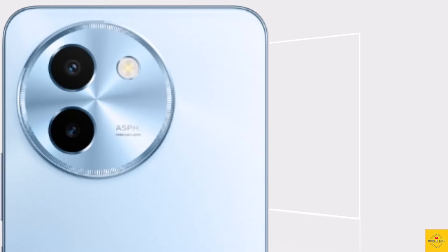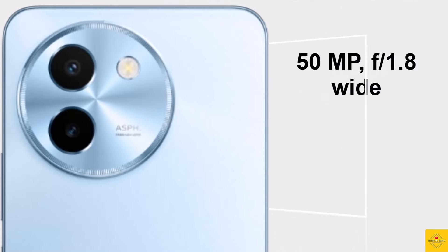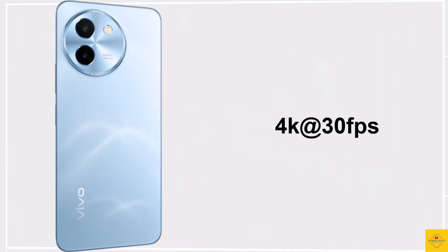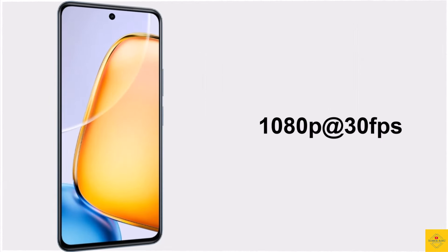Now let's talk about the camera. The smartphone has a dual camera setup on the rear, including a 50 megapixel main camera along with a 2 megapixel depth camera. For selfies, it has an 8 megapixel front camera. Video recording supports maximum 4K at 30fps on the rear camera and 1080p at 30fps on the front camera.